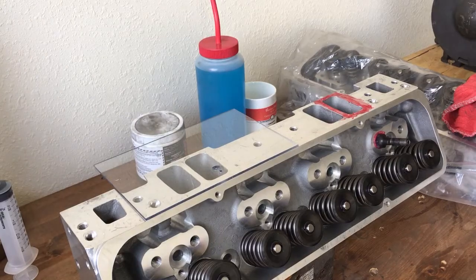Hey guys, finally getting around to CC'ing these Quantico cylinder heads, because somehow during my move I either lost or misplaced my components — the parts that I used to CC cylinder heads.